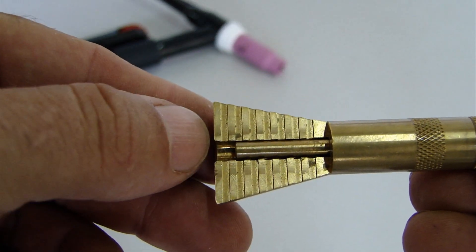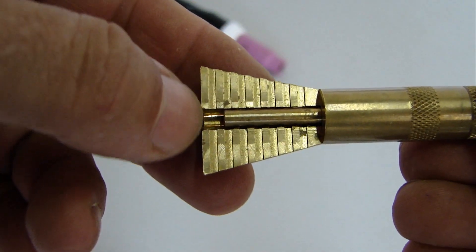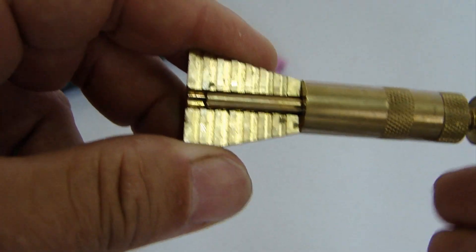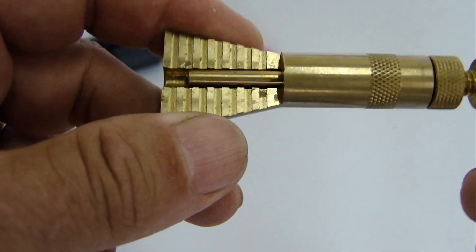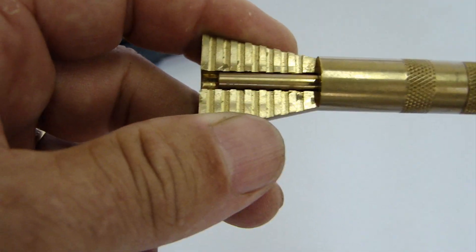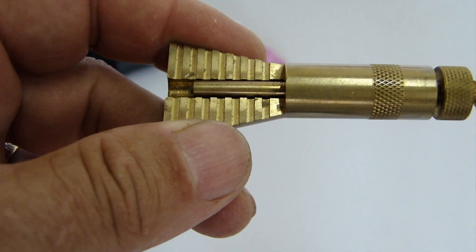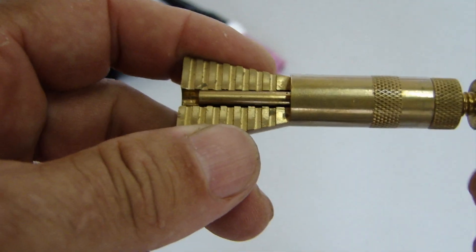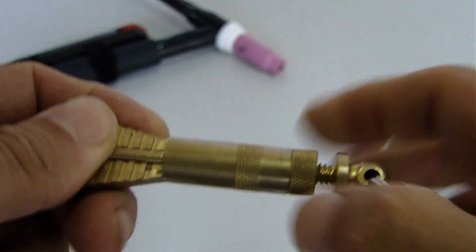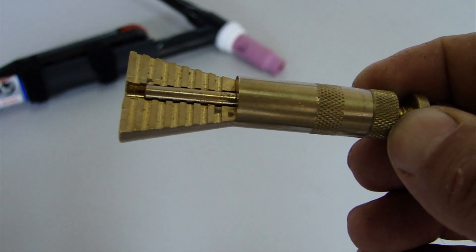Cada divisão desta escala aqui tem 1,6 milímetros. Então vai dar praticamente 1,6 milímetros cada espaço. Você consegue aqui calcular: multiplique 1,6 por cada espaço e você tem então 1,6, 3,2, 4,8 e por aí vai. Aí você põe a distância que você quer — se é 3,2 ou se é 4,8 — e aqui você trava nessa rosca, pronto. Fica travado para você colocar lá.